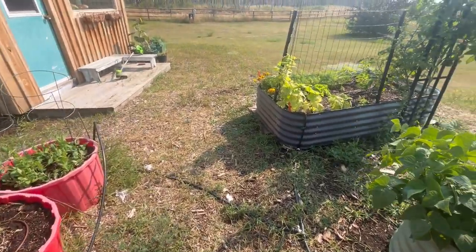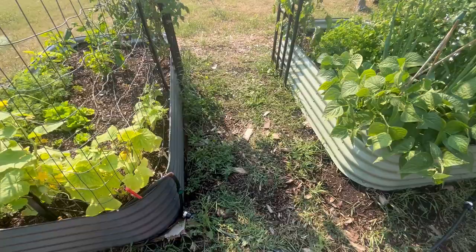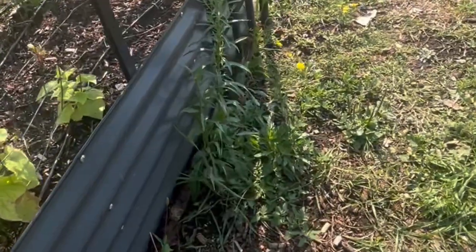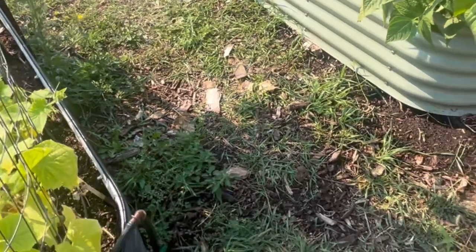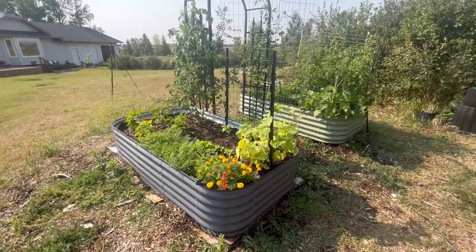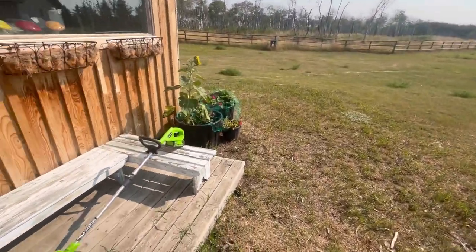We've had a real dry spell now — it's nearing the end of August. But as you can see, even when it's dry the weeds keep coming. They'll grow no matter what, and it's really hard to get in here and try to pull them out by hand. So in this video, I'm going to show you my new favorite way to control weeds in my garden bed.